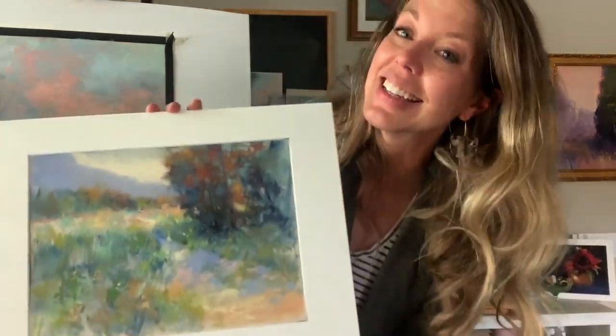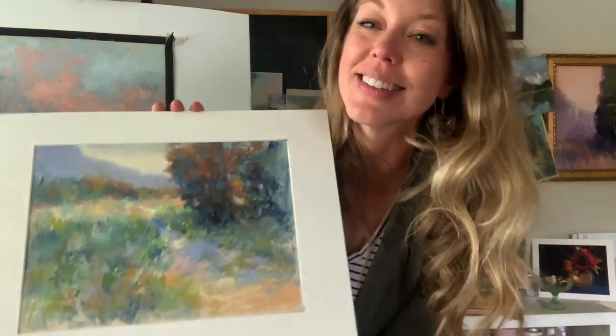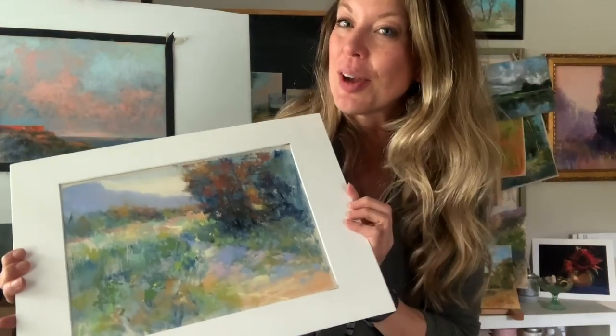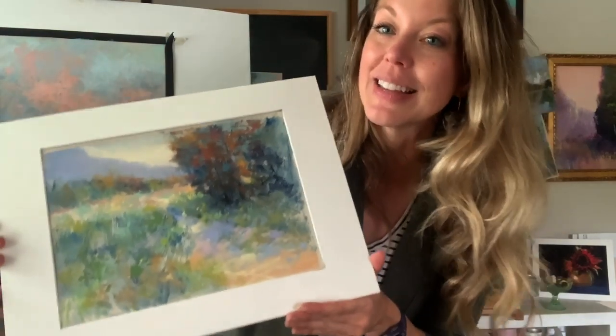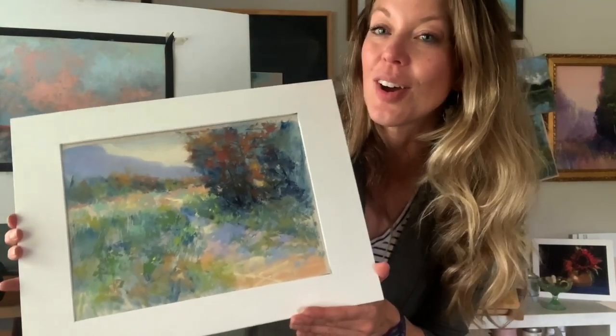Hey everybody! Welcome to the Beauty of Pastel. My name is Bethany. Thank you for coming and visiting my studio. Today we're going to be painting this gorgeous canyon pathway southwest landscape. Over on my Patreon page we've been studying canyon and southwest imagery, so I thought I would bring this lesson here to you guys on YouTube.